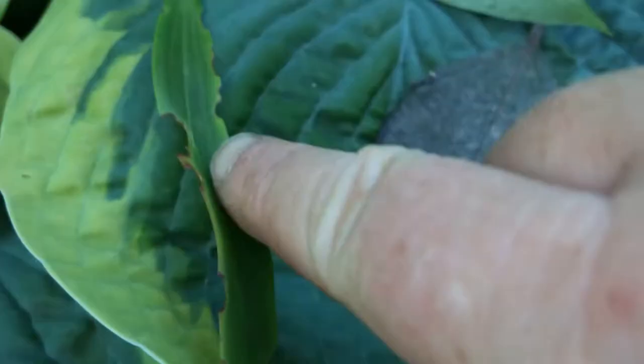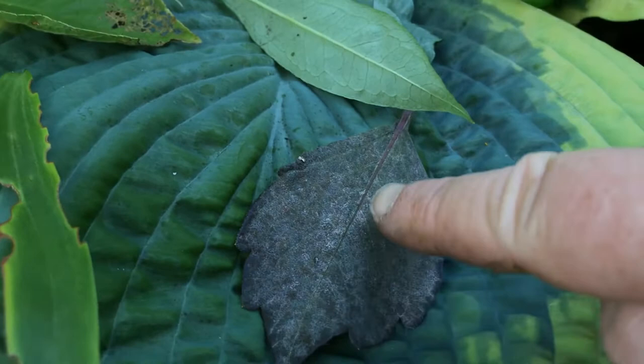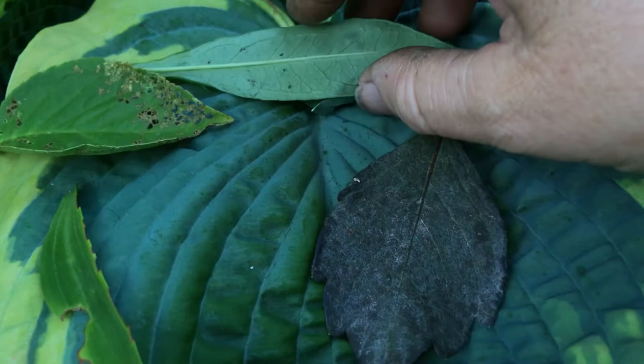This here is bug damage. This here is bug damage. But this here is powdery mildew — so no amount of insecticide is going to work for this. There are some chemicals that will treat not only insects but diseases as well. Here's another example of powdery mildew on another plant.